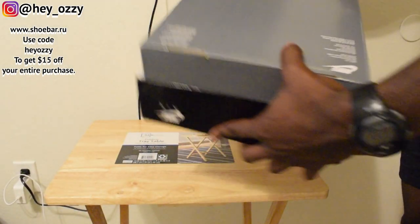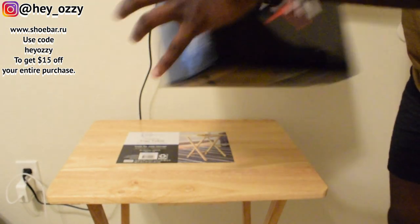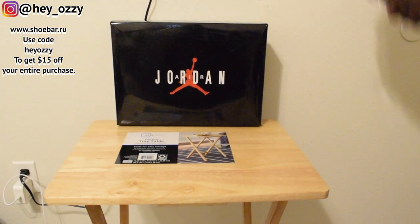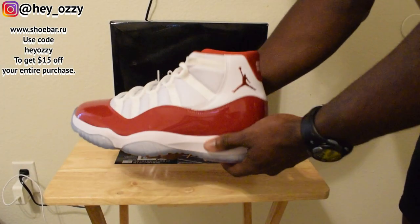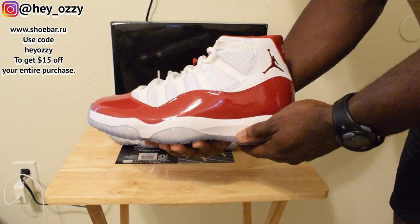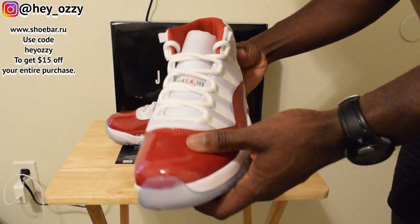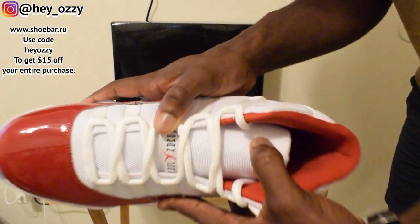They shipped via FedEx so the boxes are always in good condition, as you can see right here. Let's go ahead and get into the shoes. The shoe is very simple — it's literally just white, red, and black. You got the black lettering right here that says Jumpman Jordan on the tongue — you got to look at it sideways.